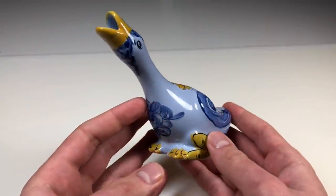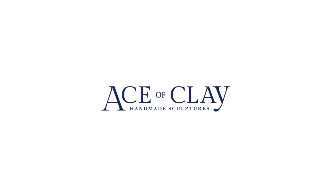Hey everyone, Ace of Clay here and welcome to another Thrift Store transformation where I take an object from the thrift store and turn it into something completely different using polymer clay. In this episode I'll be taking this porcelain goose figurine and turning it into a prehistoric baby bird. I have no idea where this idea came from but I went with it and now I have a giant baby bird in my collection.